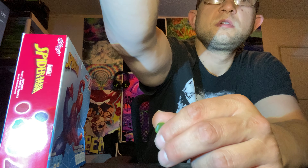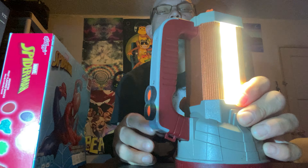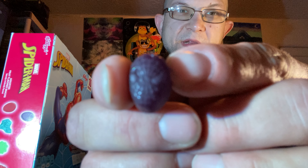It doesn't show up so good on camera. Definitely chewier. This is a gummy — colors don't mean anything in Spider-Man. I don't know if this is supposed to be like a purple Spider-Man.